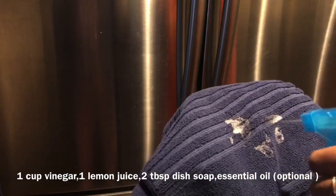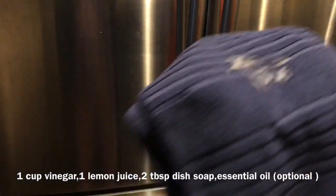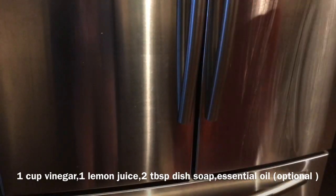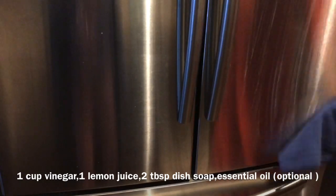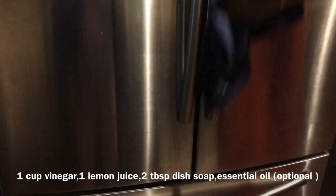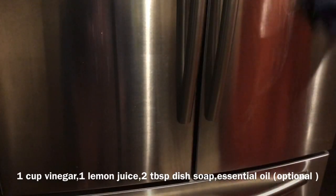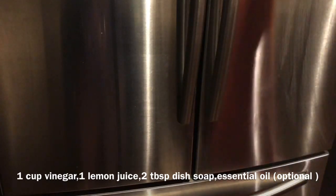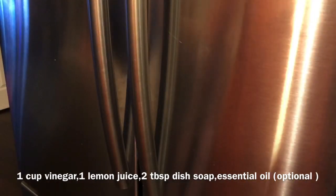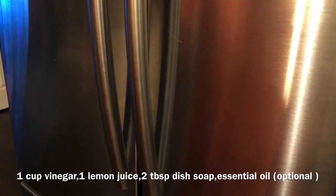Spray it on a microfiber cloth and clean the surface. You can clean wooden cabinets, stainless steel appliances, cutouts, mirrors, and bathroom tiles. One cleaner for everything.